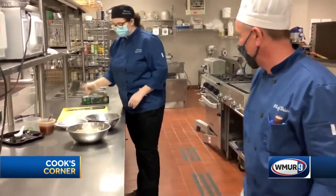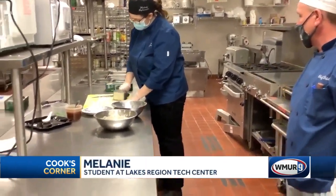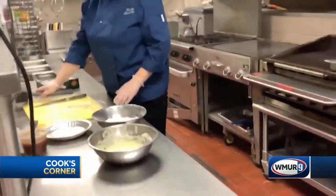So the first thing you're going to want to do is take your chicken breast and you want to pound it so it's an even thickness all the way around.